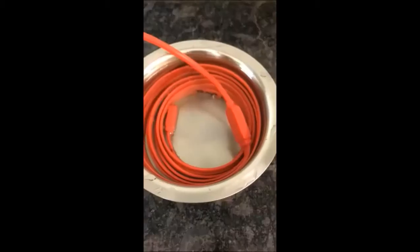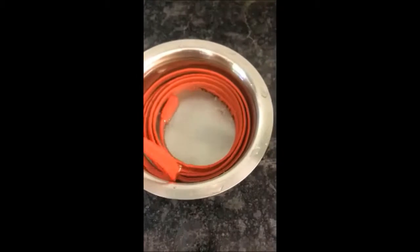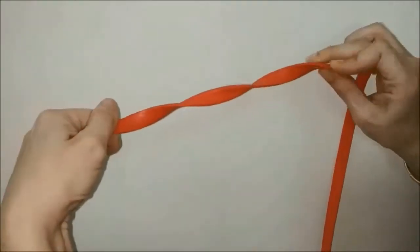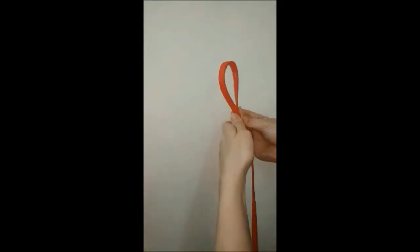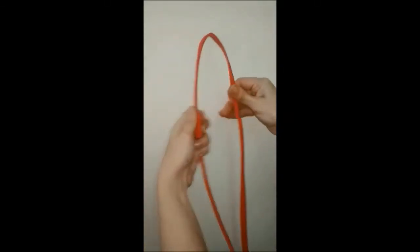Waterproof. Extremely flexible. Tough. Very tough.